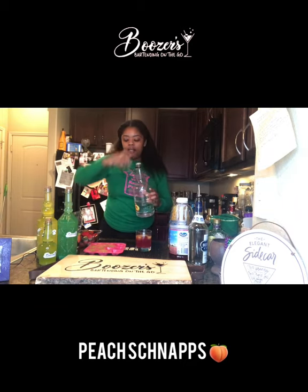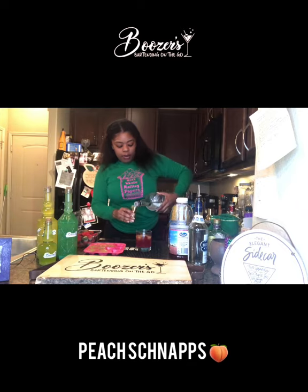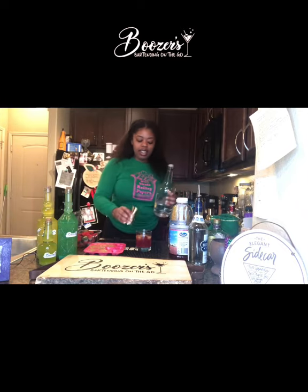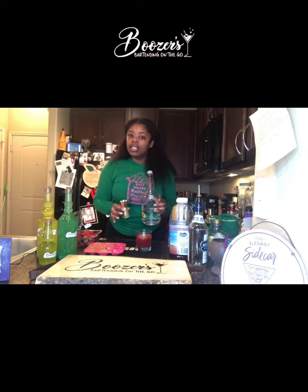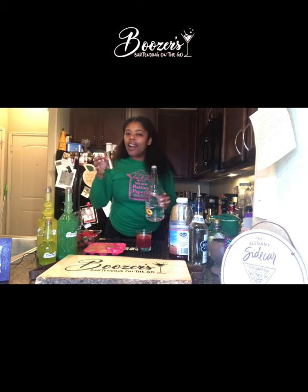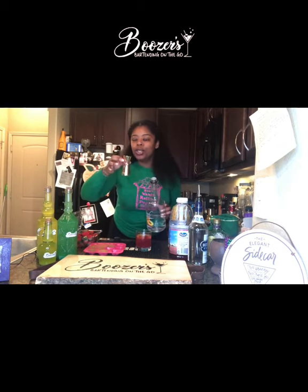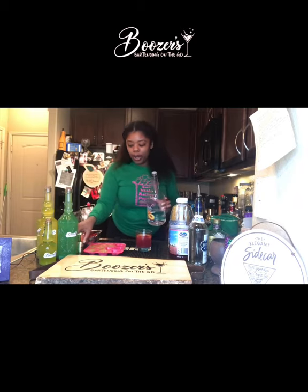For the peach schnapps I'm going to use half an ounce, so I'll flip my jigger upside down, pour it in, then add it to the drink. When I'm actually bartending I never use a jigger because it makes people feel like you're giving them the exact amount — I already know my pours. But for my technical people: this side is an ounce, this side is half an ounce.